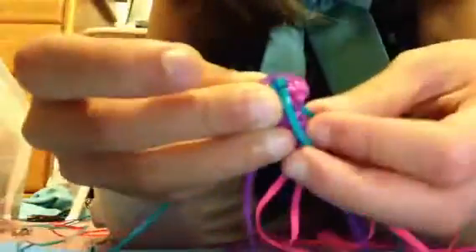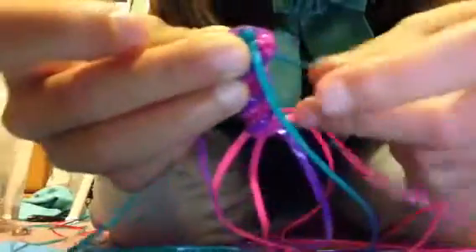It looks like this. It's going to look like this when it's done. I'll just show you — I'm not done with it yet. So you just wrap it around, do the strands, wrap it around. I'm going to put it back into the keychain and then take the other strand and wrap it around.